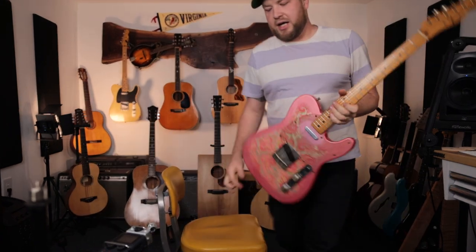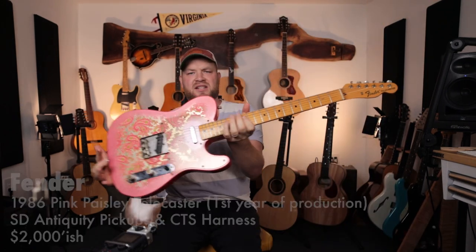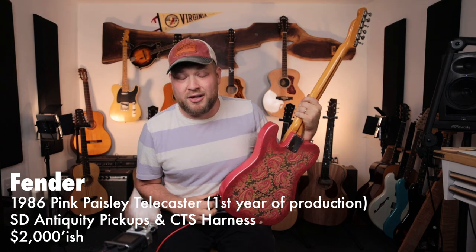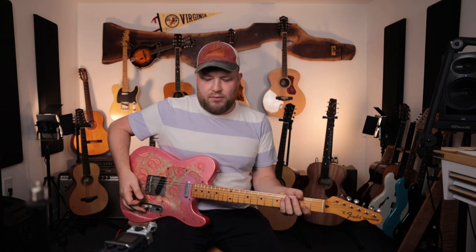Just bright, fun, spunky, wonderful. My most iconic electric guitar is this pink paisley Tele, which I'll make a video about probably next week. Telecasters are the perfect guitar — if you don't agree, I'll fight you. For me as an electric guitar, they do every single thing I want a badass electric guitar to do.